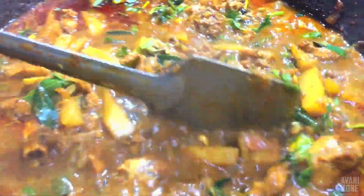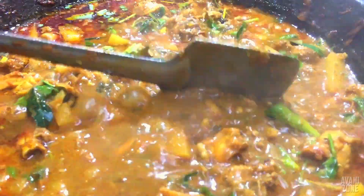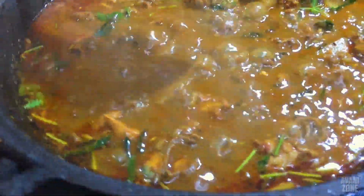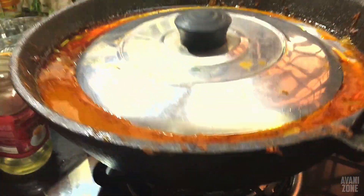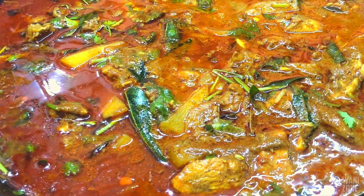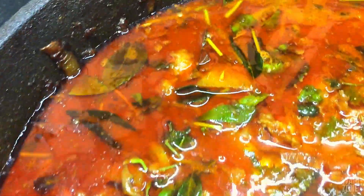Let's put the chicken in there. We have our chicken ready. Let's try the chicken in there.